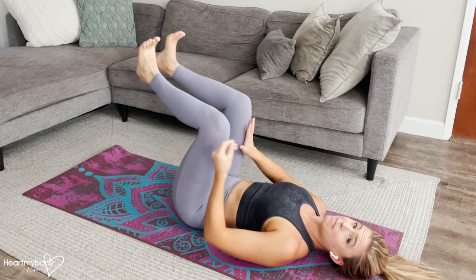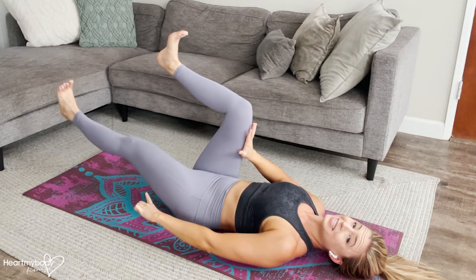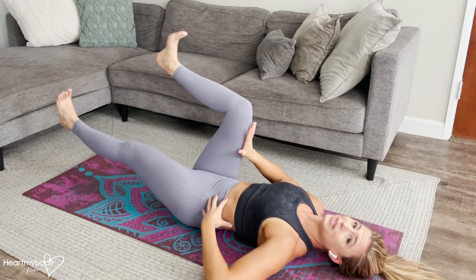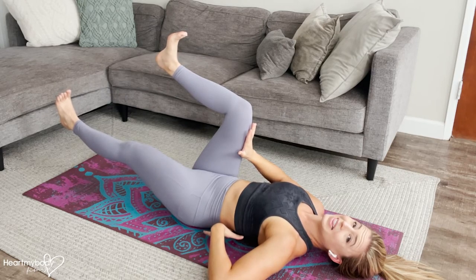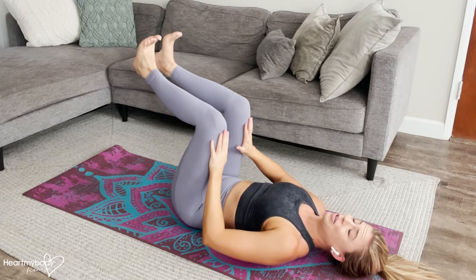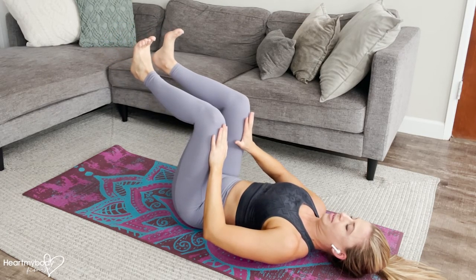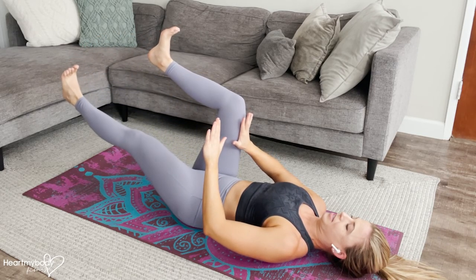The harder you want to make this, the lower your leg will go to the floor. It's going to prompt us to really have to engage our core to not let our low back leave the ground. If you want to make this a little bit easier, don't lower your leg quite so low — it can still be relatively high as we're getting used to this exercise.